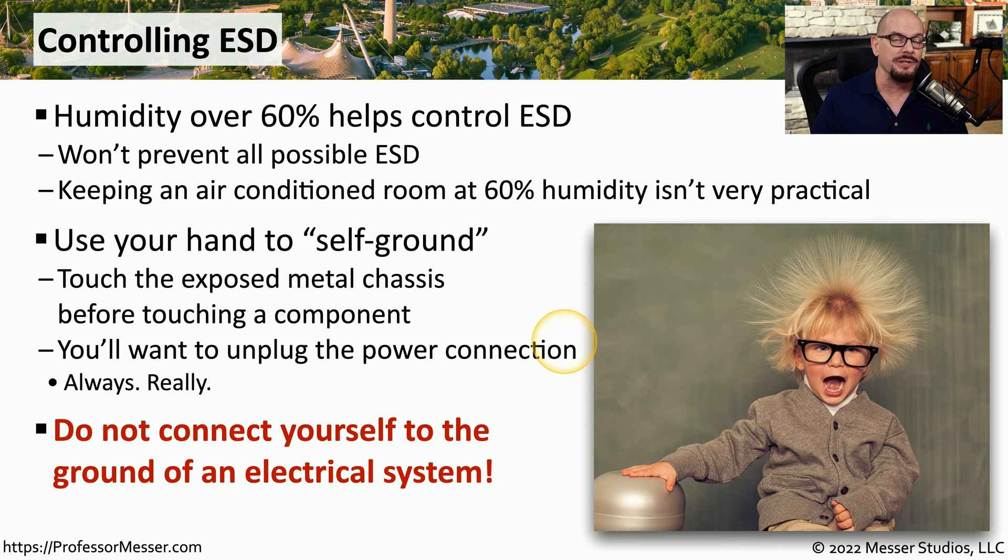Because I've seen documentation that says otherwise, I want to be very clear: you should never be connecting yourself to the electrical grounding system of any building. Not only does this not prevent electrostatic discharge, it is a significant safety concern. You should never connect yourself to any type of system where there might be a voltage on that connection.